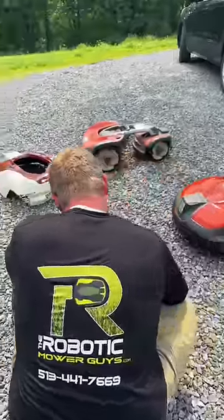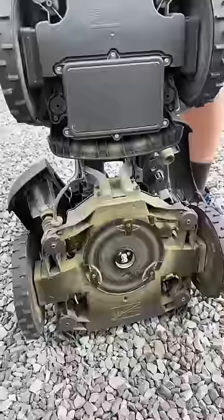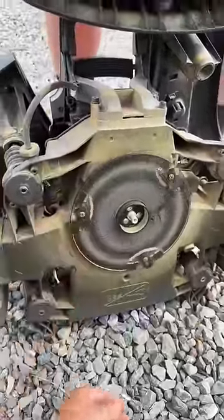Not only can these mow by themselves while you're not there, some of them can even mow a steep grade like this four-wheel drive model. It seems crazy that these three tiny blades on the underside actually cut the lawn.